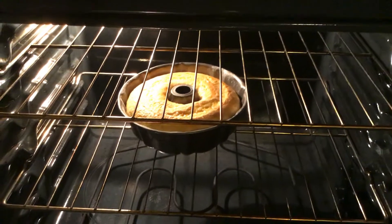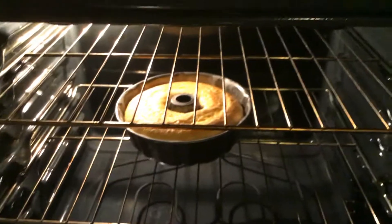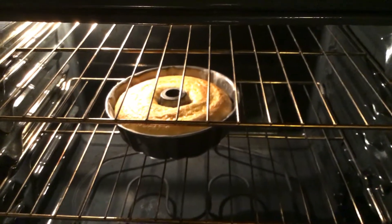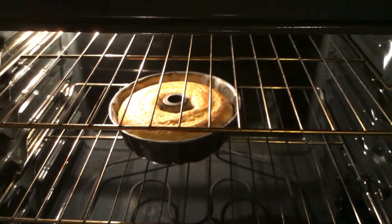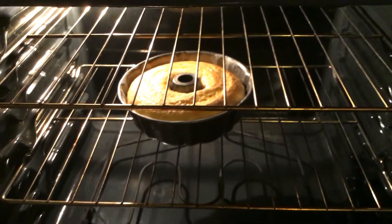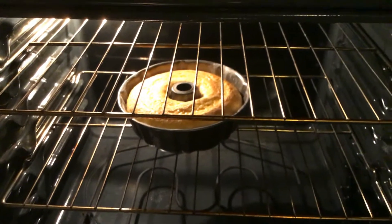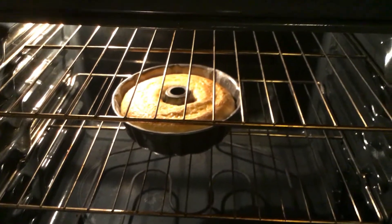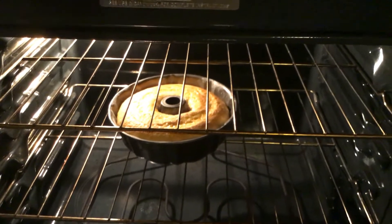I'm gonna let y'all see what it looks like when it comes up — my coconut pound cake. Y'all don't know — nothing else with Corona; I cook and bake because I love to cook. So I'm gonna show y'all what my coconut pound cake looks like. This is the cake, and I have chocolate in it, and coconut — fresh coconut. I'm gonna ice it with coconut icing, and you guys are gonna see how I put it together.